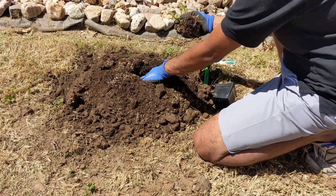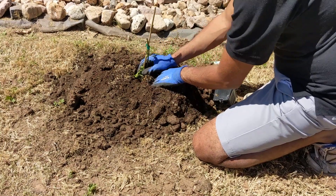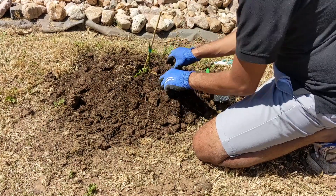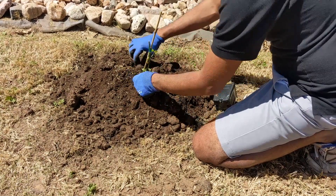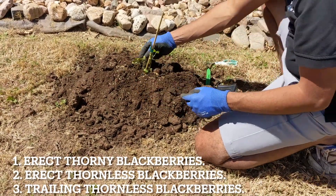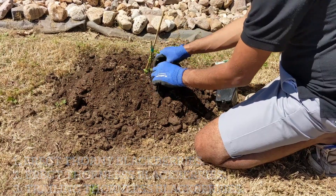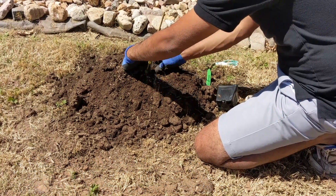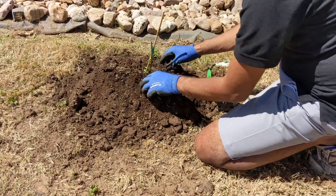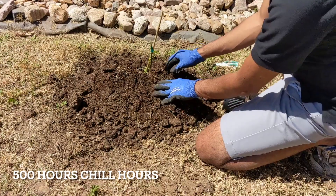Always try to plant a blackberry on well-drained soil, and it's recommended to plant on a mound. Generally there are three types of blackberry: the first one is erect thorny blackberry, the second is erect thornless blackberry, and the third is a trailing thornless blackberry. This Prima-Ark falls under the erect thornless blackberry category.